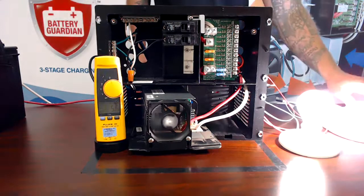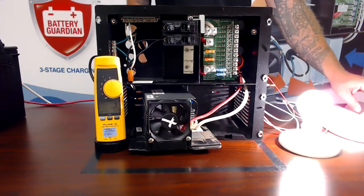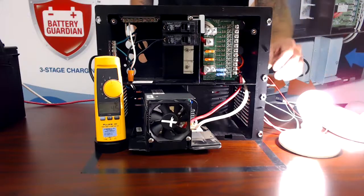If I shut off some 12-volt loads, you can see that fan stop — but I still have amperage on the meter.